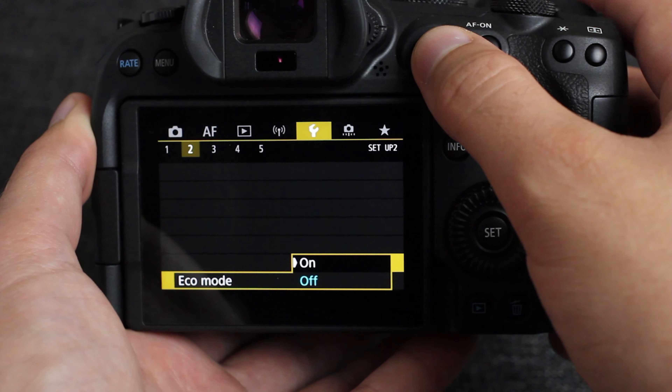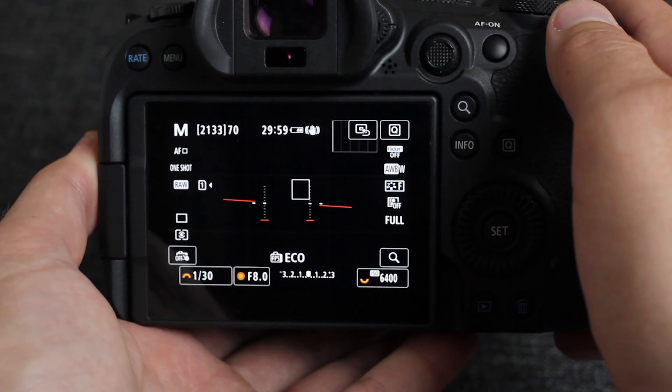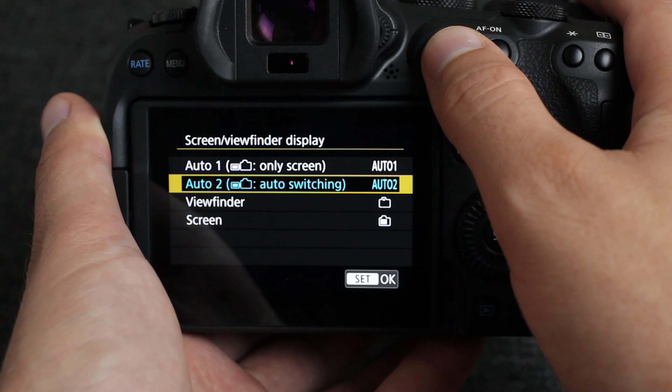Below that we have the eco mode. What the eco mode does is when you turn it on and you're on the regular screen outside of the menu, it will dim the screen after two seconds of inactivity.